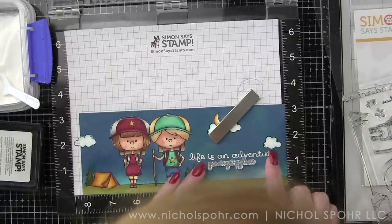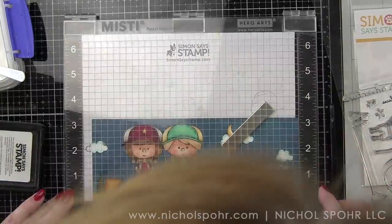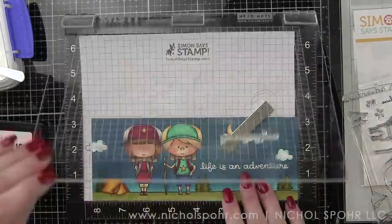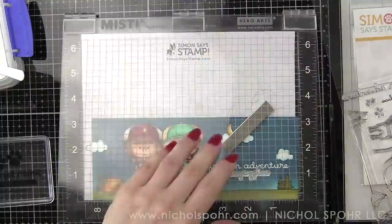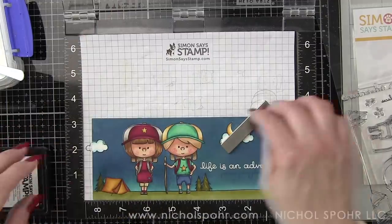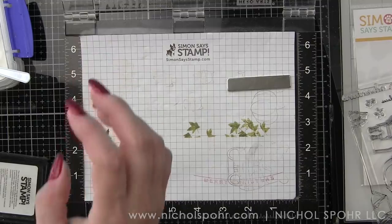The slimline nested rectangle die is a little bit smaller than three and a half by eight and a half — probably three and a quarter by eight and a quarter. So it's going to leave a nice white border all the way around, which just ties everything together really nicely.